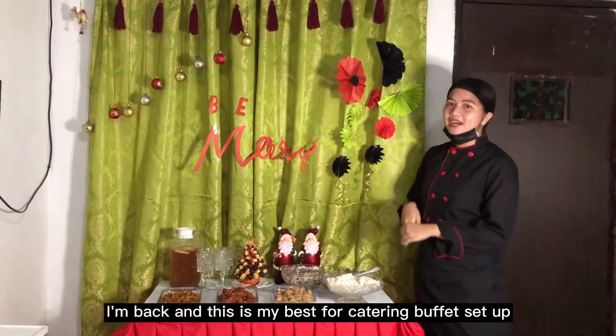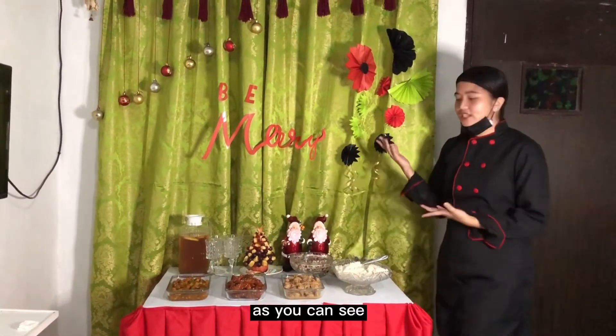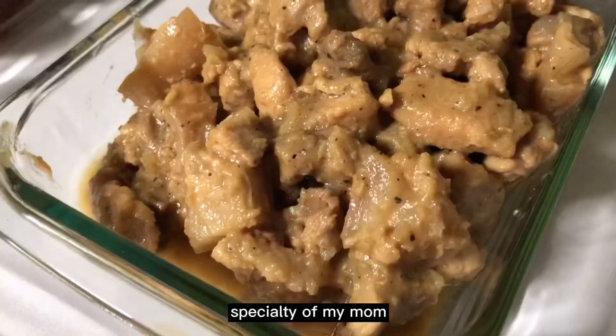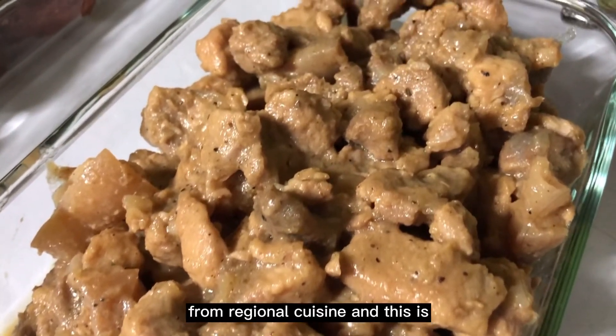Hi everyone! I'm back and this is my best for catering buffet set up. As you can see, for my main course, this is Hamunado, specialty of my mom. I learned it last year for regional cuisine.